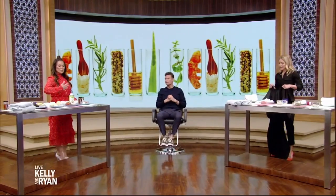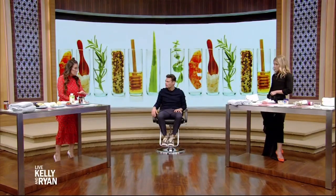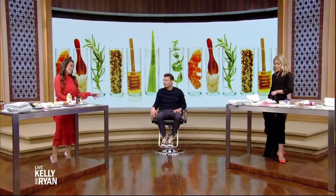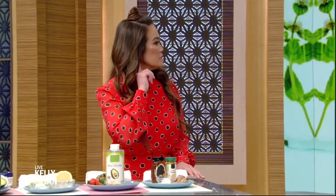We have some DIY facial masks — these are foods, things you can find at home. Just be careful, though. If you have a sensitivity or allergy to any of these, I would not put them on your skin. How do we test it out first? If you wanted to test something and were concerned, I would spot treat — put a little bit behind your ear, like perfume, or on the inside of your arm for a few days and see if you react.